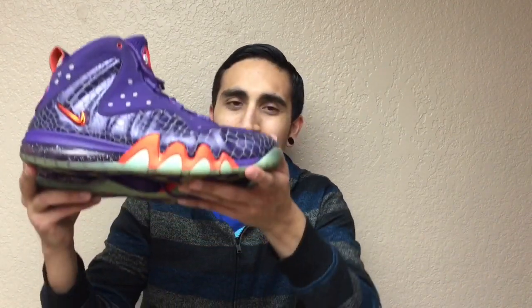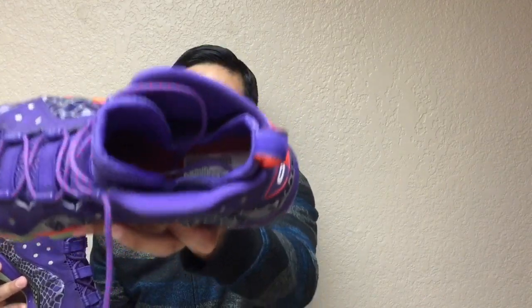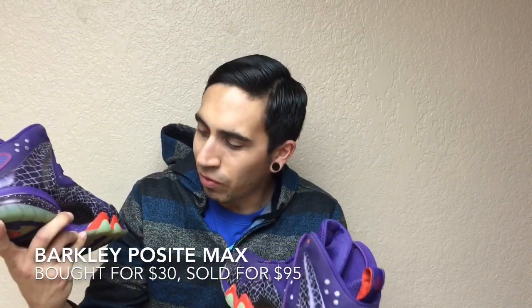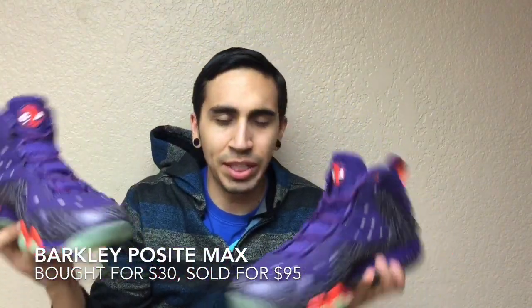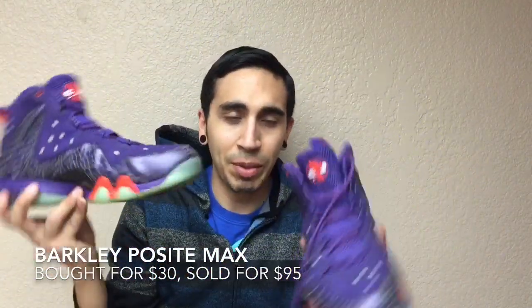More Barkleys — Barkley Posit Max. I think these were like $260 when they came out, or I'm not too sure. I know they were pretty expensive and they've really gone down in price. I think you can find some on clearance for like $150 range. So I'm going to shoot again for about $90 to $100 bucks and see what I can get for them. I got these for $30 and they're a size 11. You can see here and there's a little bit of flaws here and there, some chipping.